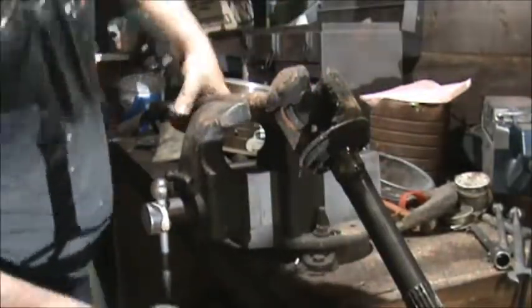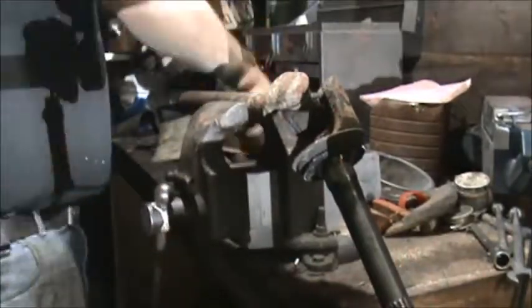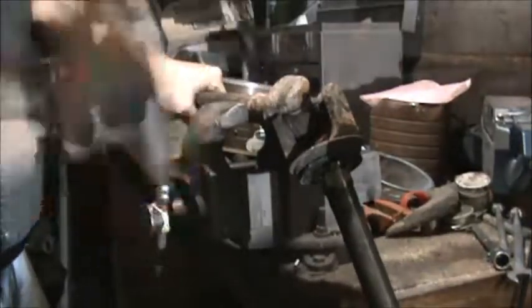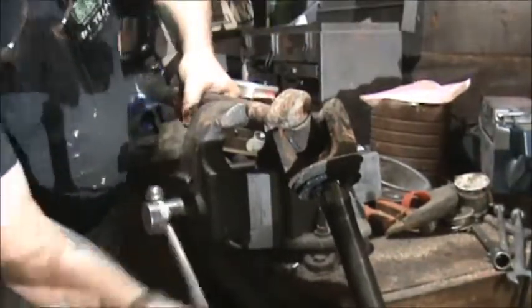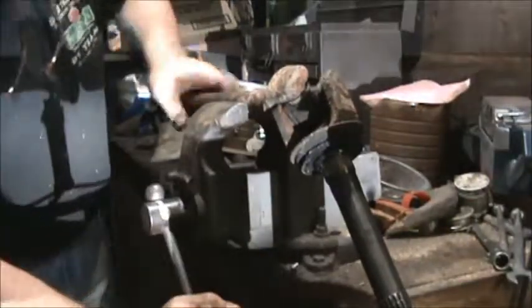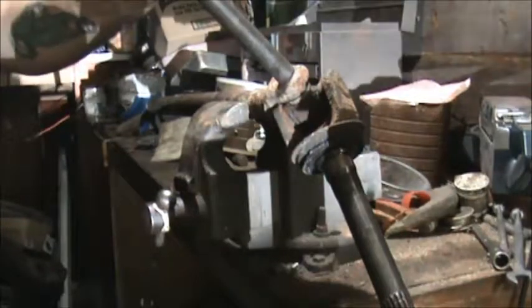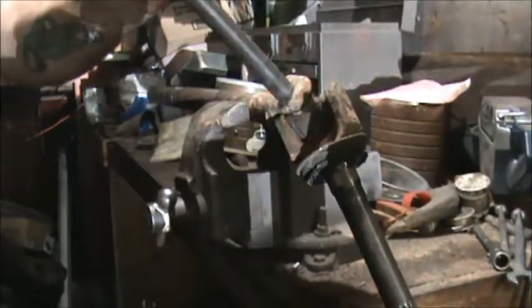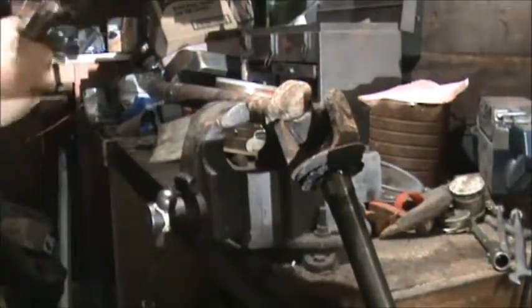That's all right because that actually helps me — I'll just flip it over to this side. In this case it helps me. I need a bigger vise; this vise does not have enough grip. Maybe I need to do something with the jaws or something. All right, get a punch on it and let's drive it. Yeah, that retainer busted right out of there.